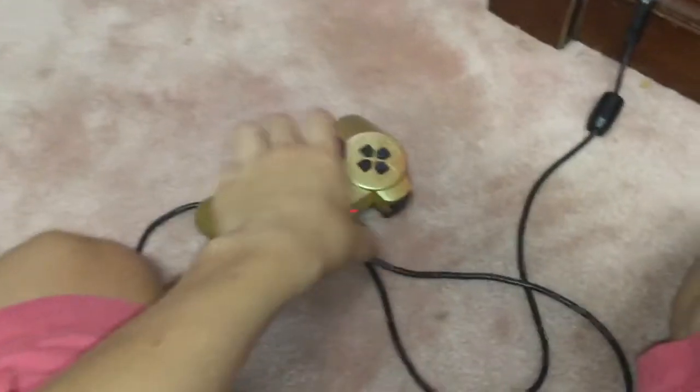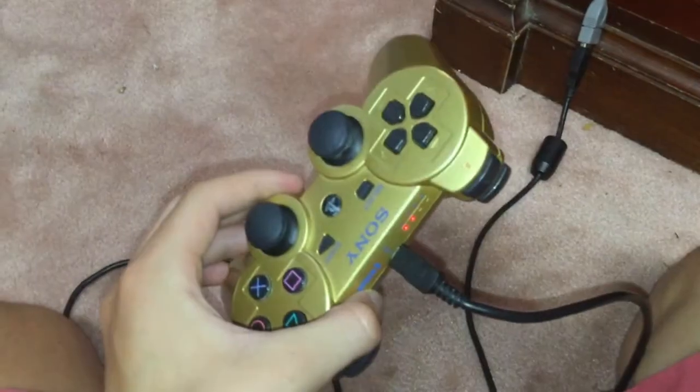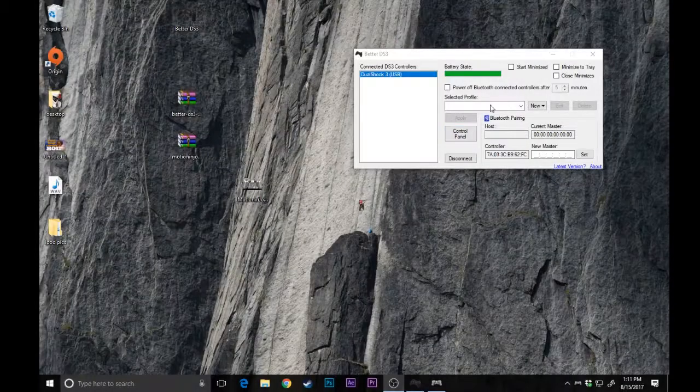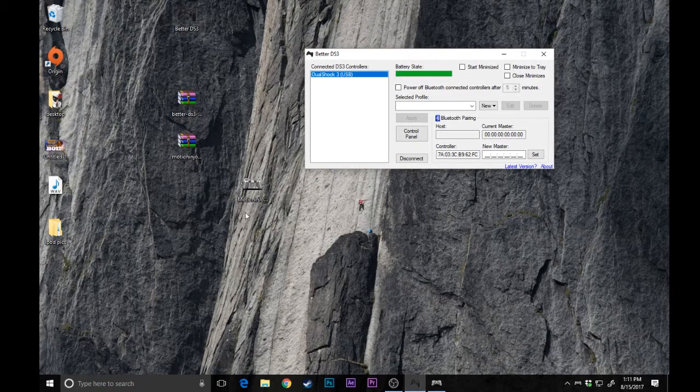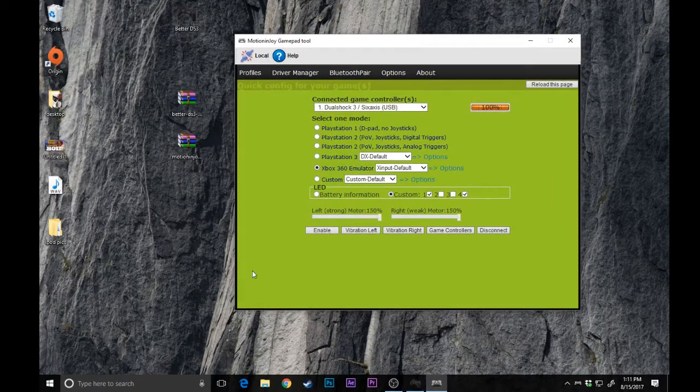Now you'll see that the lights will light up on the controller. You'll also see something come up on the computer, but that may not come up for your first time — this is where people have been having problems. So this comes up for me because I've already installed the drivers. However, we're going to do this by opening up MotionJoy.